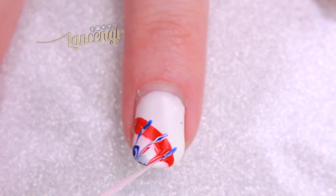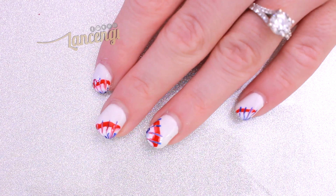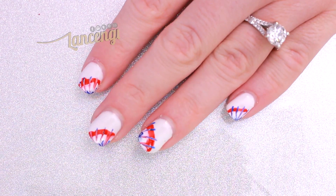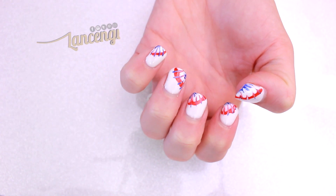Here's what the finished manicure looks like, and I love that this design has multiple capacities. What does it look like to you? Does it look like fireworks, tie-dye, or completely something else?